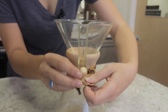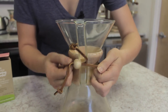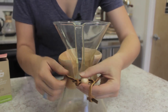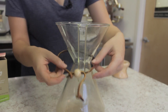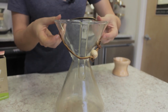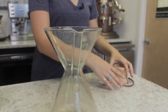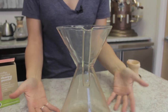Before you clean the Chemex you just want to make sure that you remove the collar and the strap around it, just to protect these wooden features. You can always replace them if they wear over time or if the leather gets a little rough. We do sell replacement collars on our website, but to keep them long-lasting we will take them off so you have a bare Chemex.